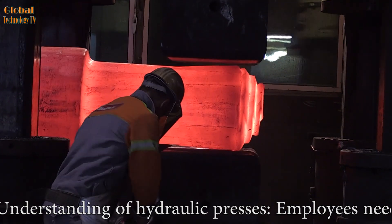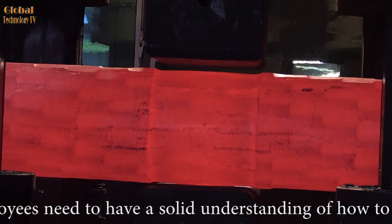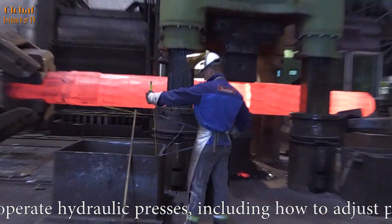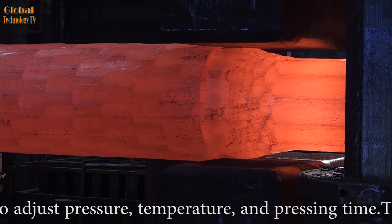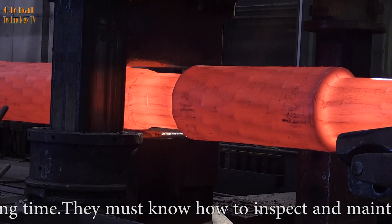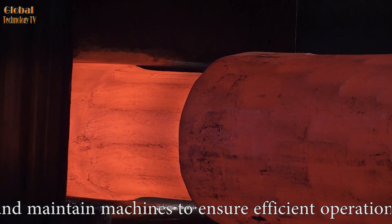Understanding of hydraulic presses: employees need a solid understanding of how to operate hydraulic presses, including how to adjust pressure, temperature, and pressing time. They must know how to inspect and maintain machines to ensure efficient operation. Regarding safety in working procedures, employees must comply with safety rules when working with hydraulic presses and know how to ensure the safety of themselves and their surrounding colleagues.